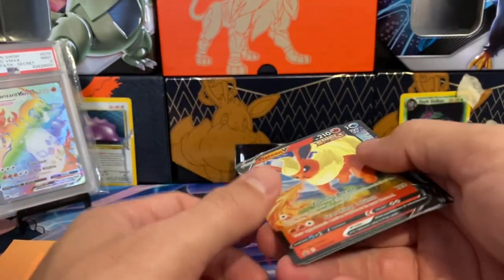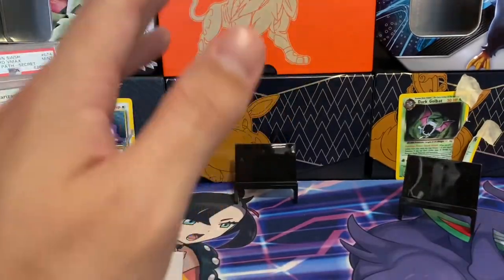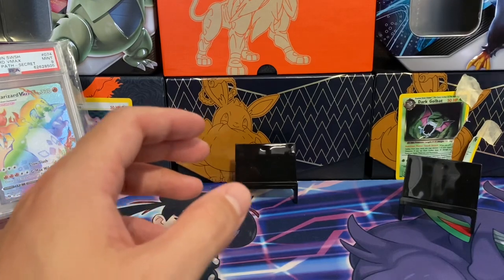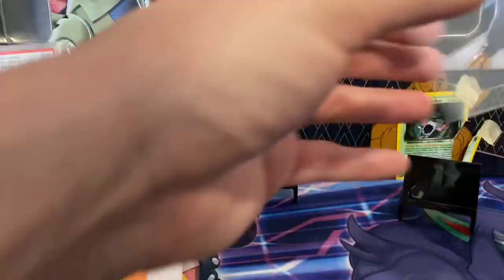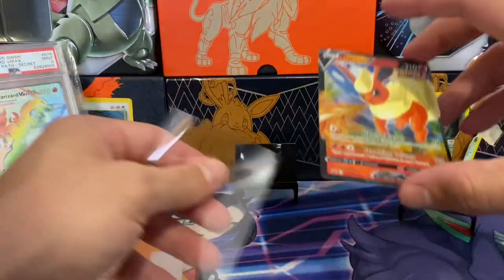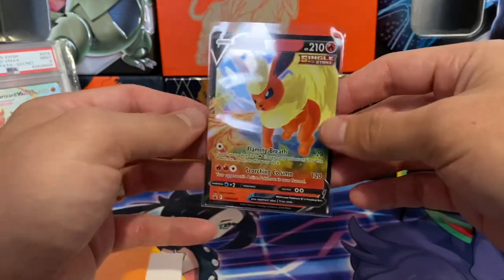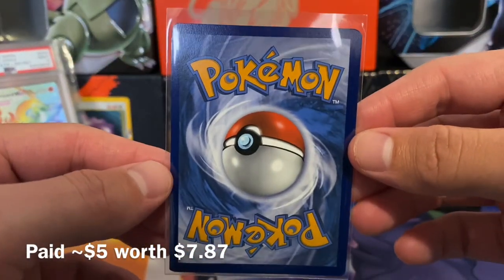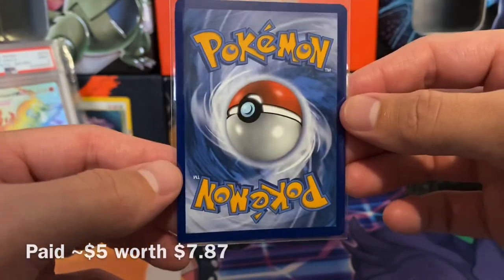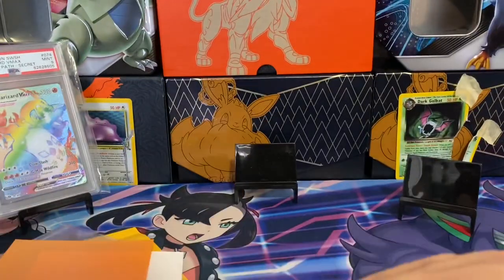I should have had delivery by now, which you could argue is pretty expensive for these three promos. They are Eeveelutions, so they're going to have a little bit of extra popularity. Generally these V cards end up being bulk V cards, especially the promo — they end up usually being a dollar for a while, and then as time goes on they might increase slowly. These should have come straight from the tins. Overall, not bad quality on these. There's a weird cutting on some of these corners, but it's to be expected.